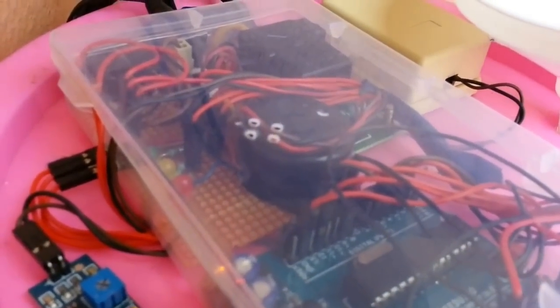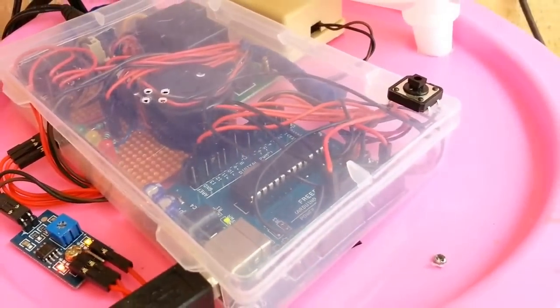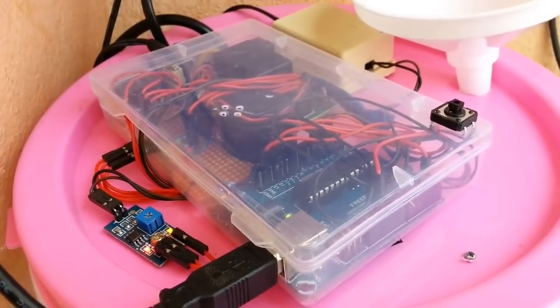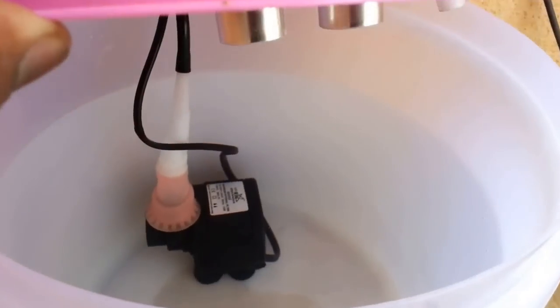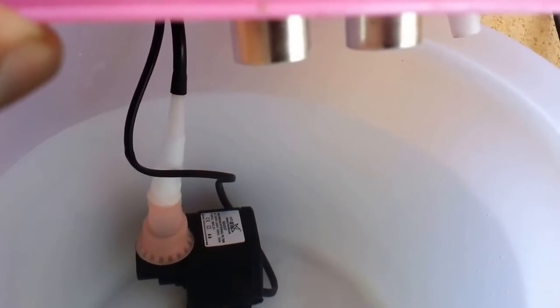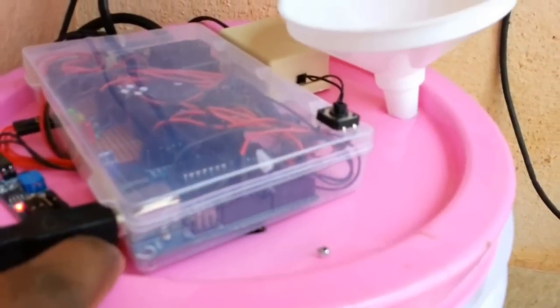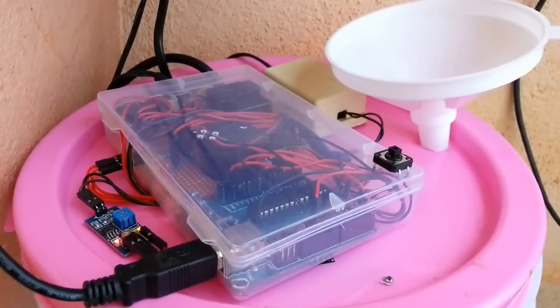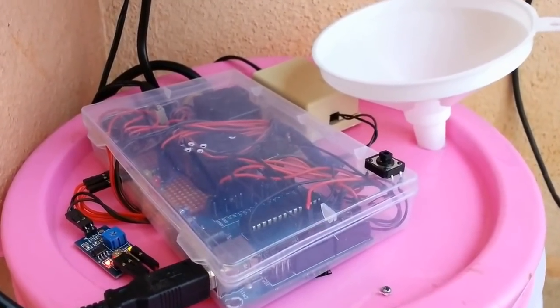Constant readings from this sensor are sent to the main controller board. In this case, I have used an Arduino Uno as my main controller. The value from the ultrasound sensor will vary based on the water level in the container. It is important to keep the motor submerged in the water when it is working, because the coil of the motor would burn away if the motor runs dry for some time. To avoid this, if the water level goes below the preset lower level, the motor will not be turned on. This would ensure that the motor is kept safe.